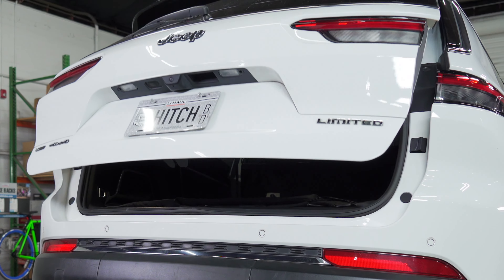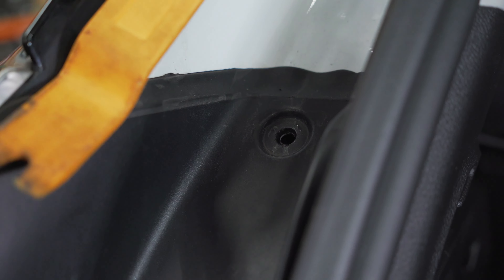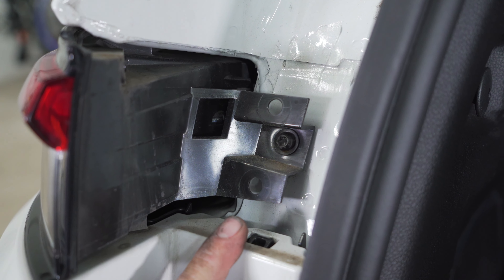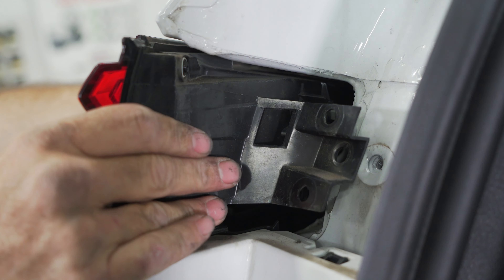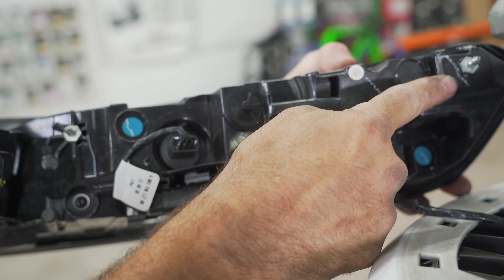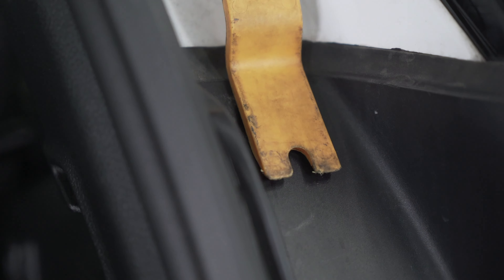For the next step, we will open our tailgate so we can remove our taillights. Go ahead and remove this trim clip and remove this excess panel, exposing one T27 Torx bit. Now we're going to gently pry out our taillight, pushing outward. Go ahead and unclip your taillight harness. Now we will go ahead and repeat these steps on the other side.